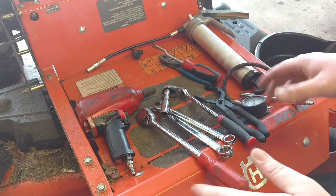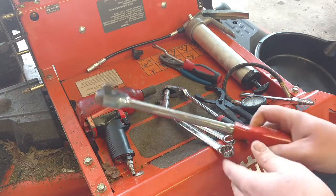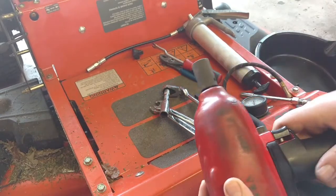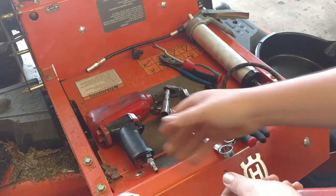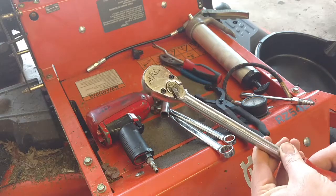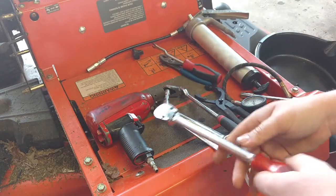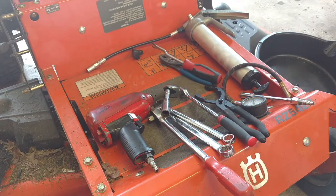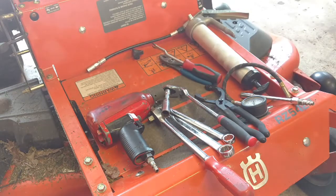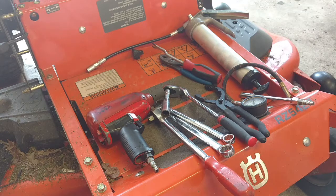And to either remove, replace, or sharpen your blades — this unit takes a 5 eighths socket. If you don't have an impact, you can use a ratchet and a block of wood to wedge the blade so that you can actually turn it. I will actually be sharpening the blades in a separate video so I don't make this too long. Also an oil catch pan — this unit holds about 2 quarts of oil, so anything capable of holding 2 quarts should work. Let's get started.